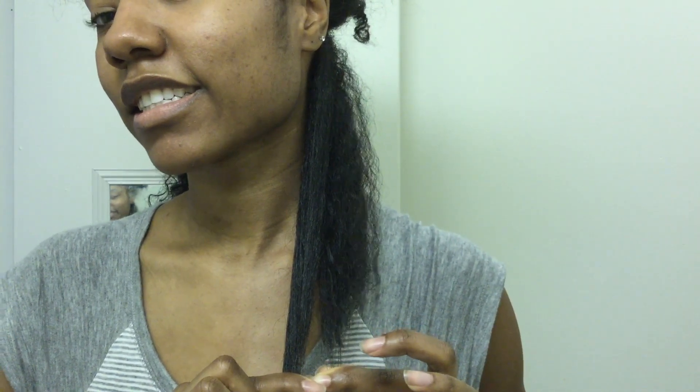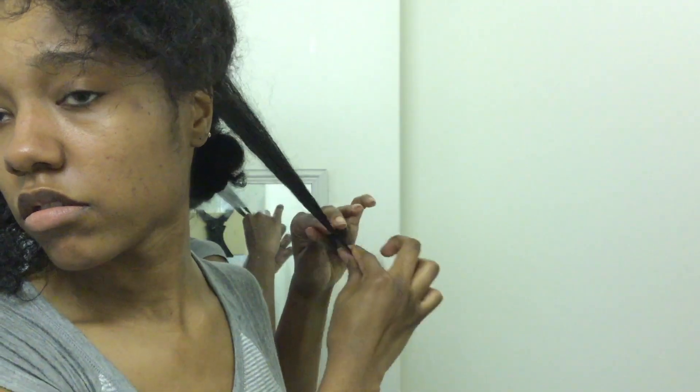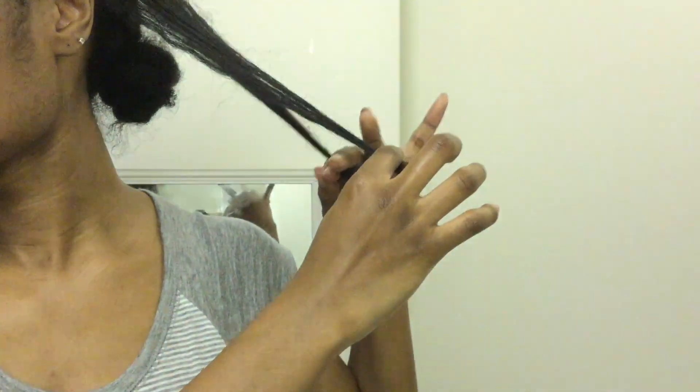I know this isn't going to be a perfectly even cut but I think I got pretty close. My natural hair journey started off as a very badly executed mini chop, so my hair is really uneven. When I get to a piece of hair that is uneven, I either do two things: if the ends really aren't that damaged I'll just leave it, or maybe I'll dust it.